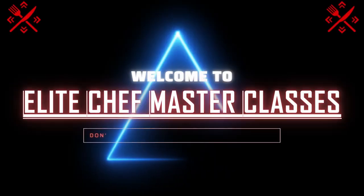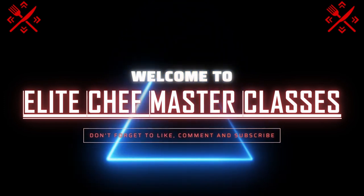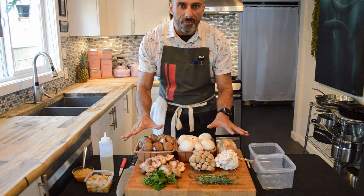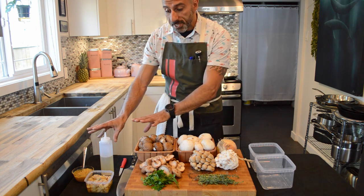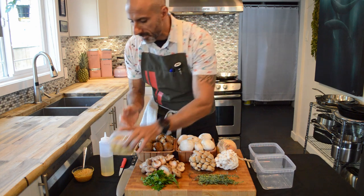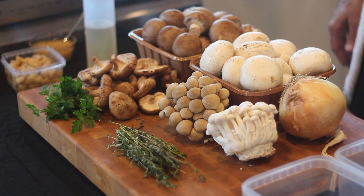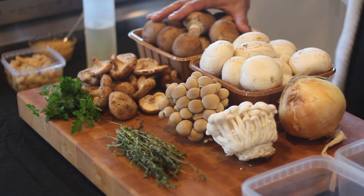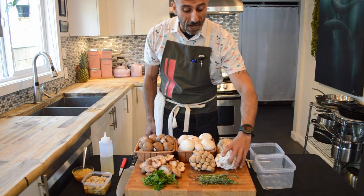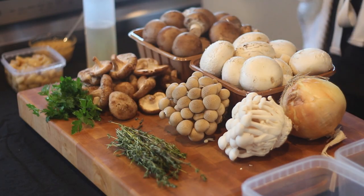Welcome back, folks. We've got a plethora of mushrooms here, a couple of herbs, and of course a couple of containers of garlic — one being my roasted garlic, or garlic confit, and some fresh garlic. A few different types of mushrooms: baby portobellos or brown mushrooms, white button mushrooms, shimeji mushrooms both white and brown, shiitake, some fresh thyme, and parsley.